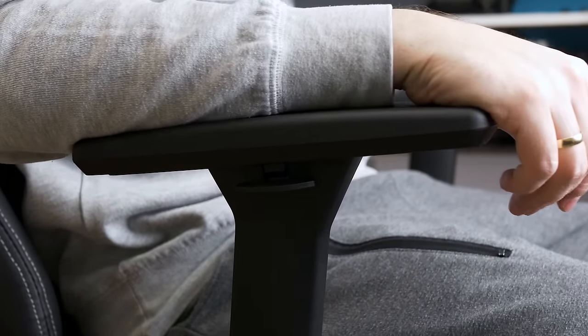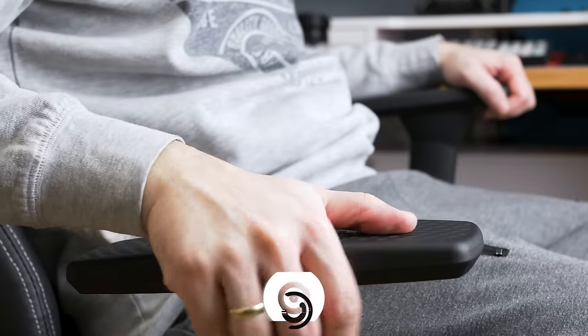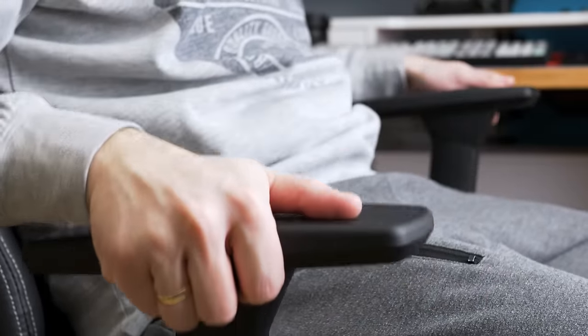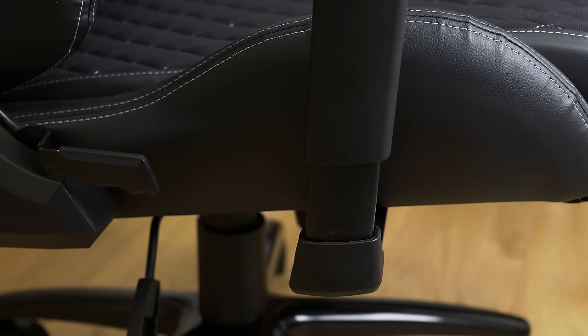You will hear an audible click once the armrest has moved. I like this because you can't accidentally move it with a slight movement of your arm. The same applies for left and right movement — big plus for this kind of adjustment.